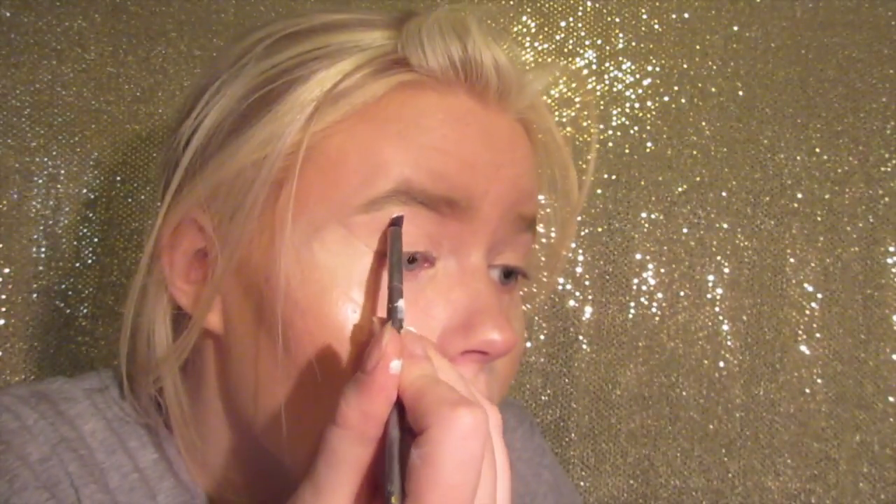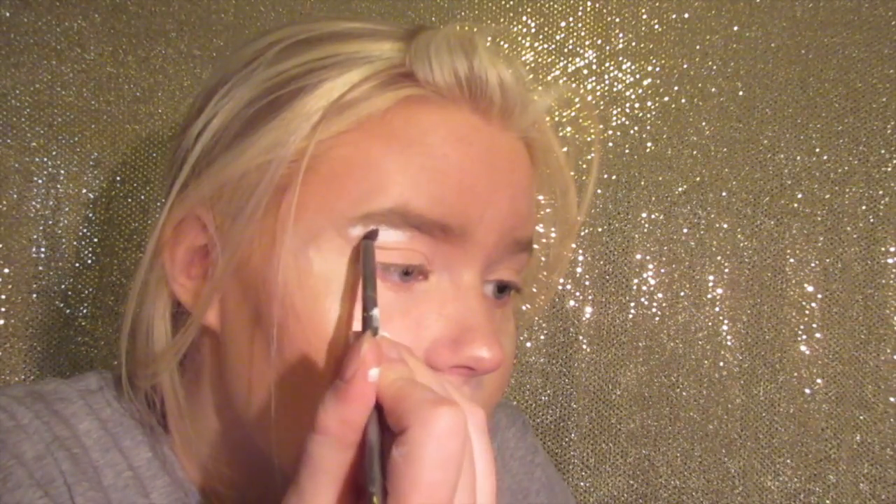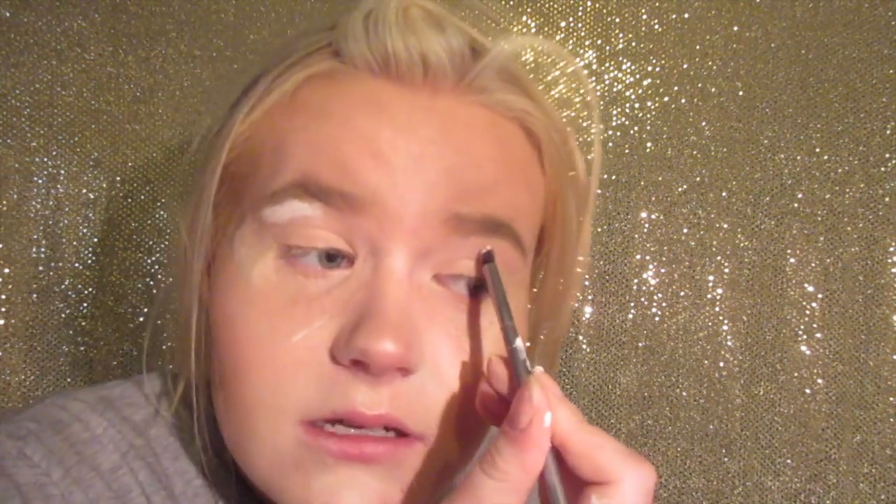I'm going to be using this e.l.f. eyelid primer — I just bought this because I ran out. It's a little bit cakey but I'll blend it out. I've tried e.l.f. before and haven't really been in love with anything, but I'm not giving up hope. Then I'm taking some white from the NYX jumbo eye pencil in Milk — I cut it down because I couldn't find a sharpener that fits it. I'm putting a little bit of that milk right under my brow because I really want my brows to look lifted and on fleek.